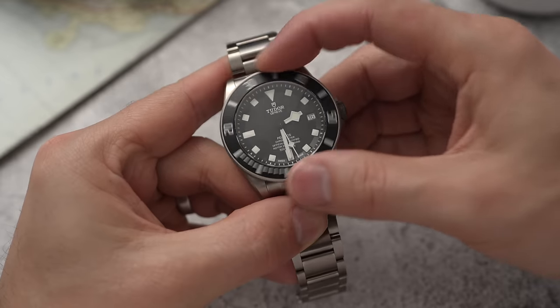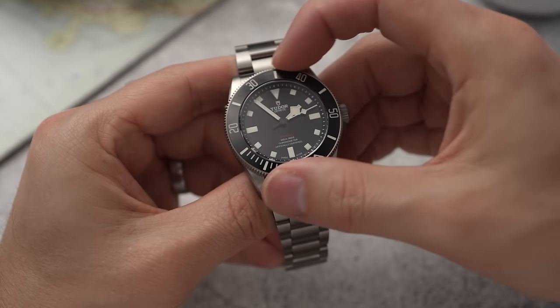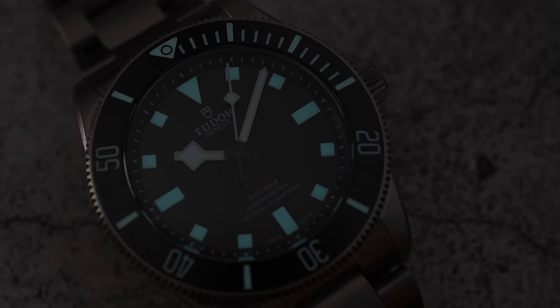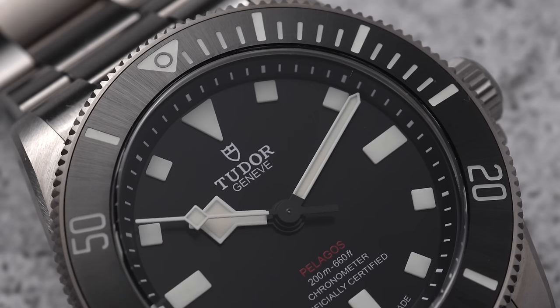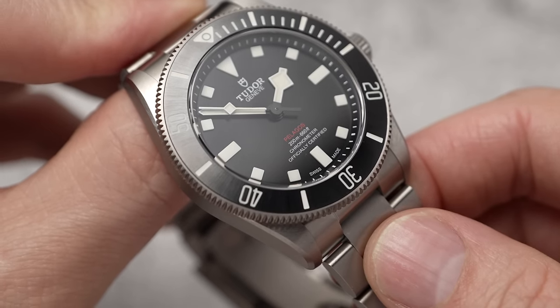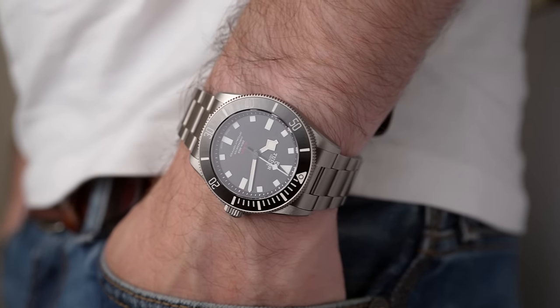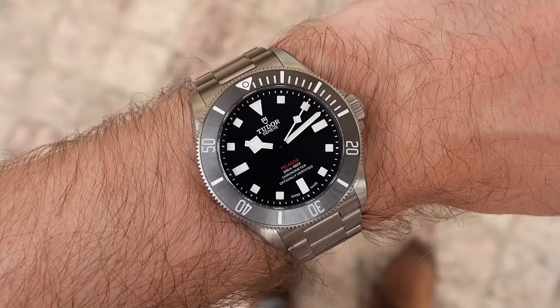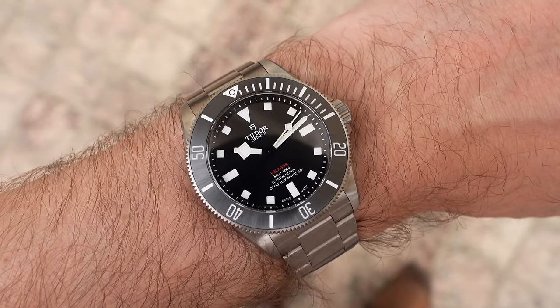The bezel on the Pelagos 39 feels and sounds pretty much the same as the others. It's a uni-directional dive bezel, fully lumed and made of ceramic. It has this burst finish — imagine the burst starting at the middle of the dial and radiating outward onto the bezel — giving it a matte sheen. In sunlight the bezel actually looks gray, almost ghosted, which nicely matches the vintage red text on the dial.